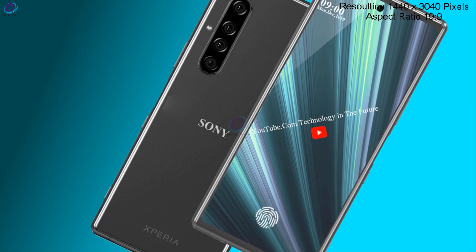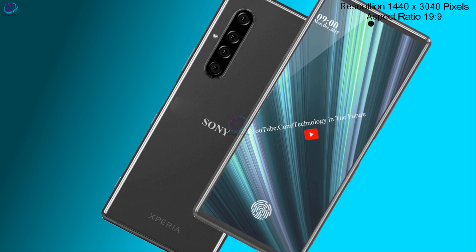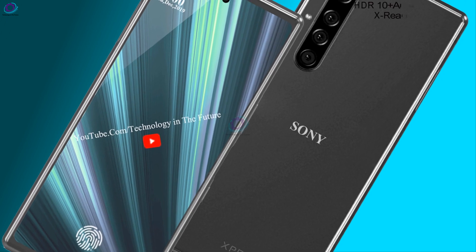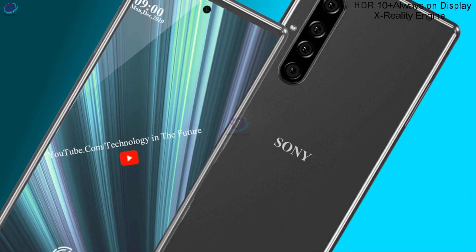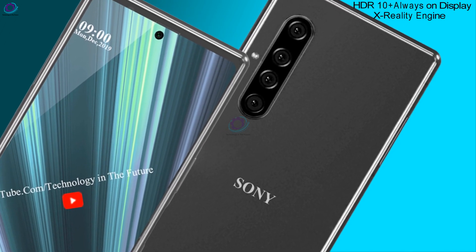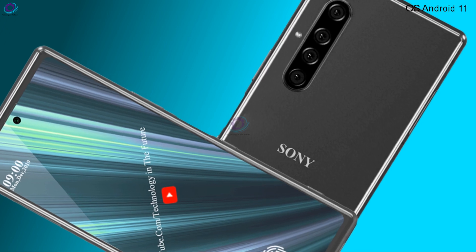Resolution 1440 x 3040 pixels, aspect ratio 19:9. HDR10 Plus, Always-On Display, Extraordinary Engine. Operating System: Android 11.